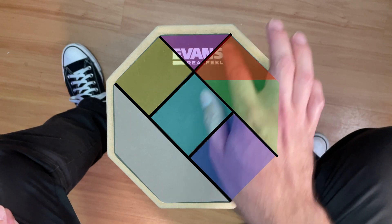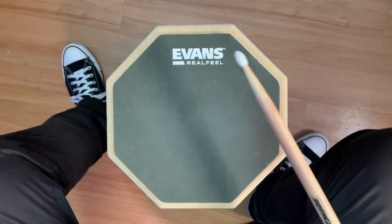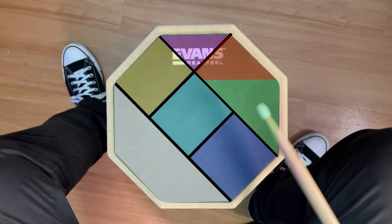Or maybe you'd like to think of the top half as a crash cymbal for when you crash the ride, and this is where you keep time. It's basically up to you how you want to visualise that.